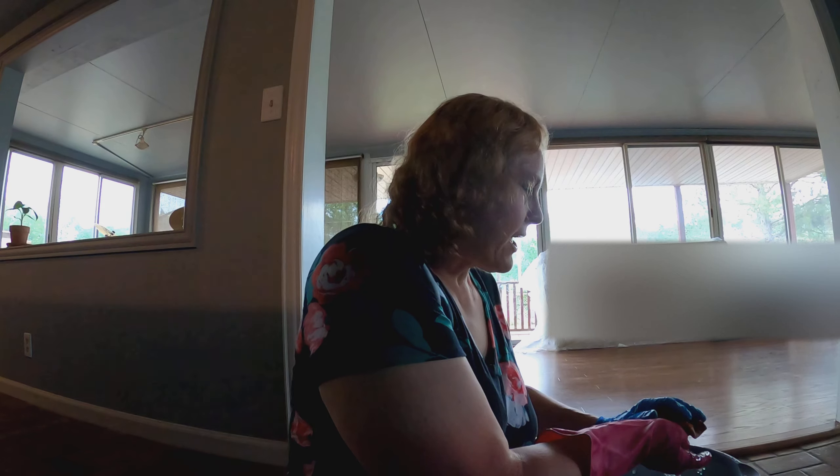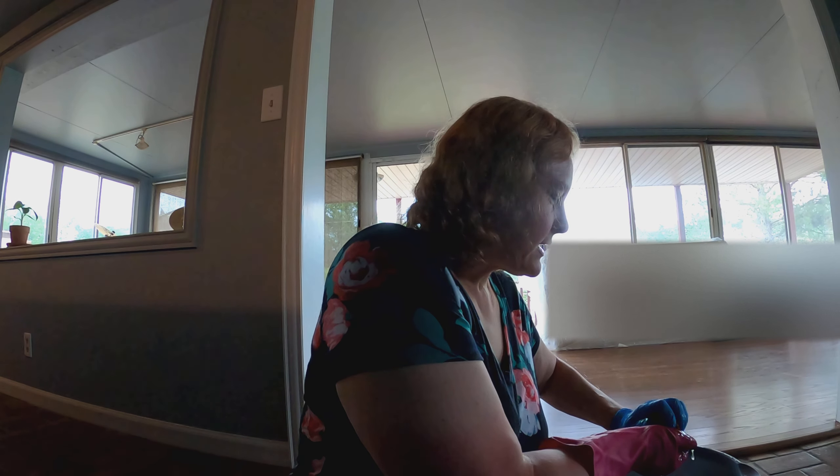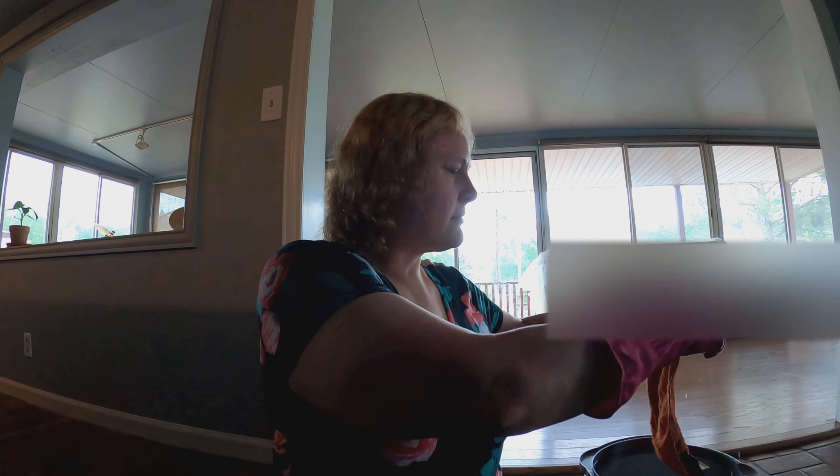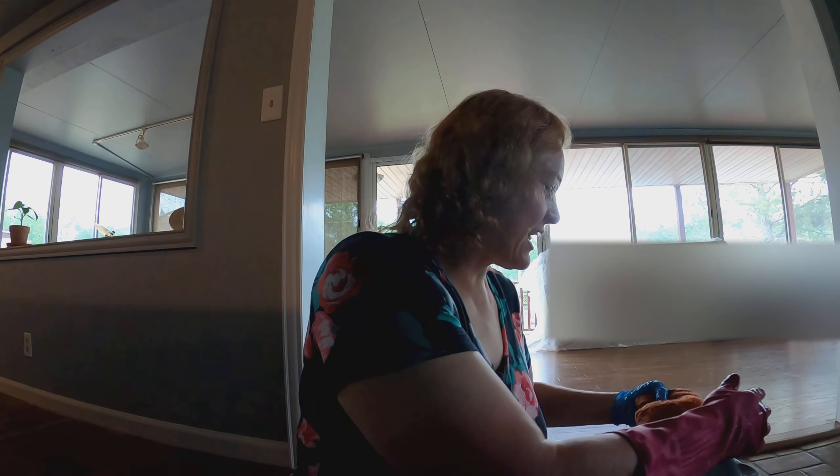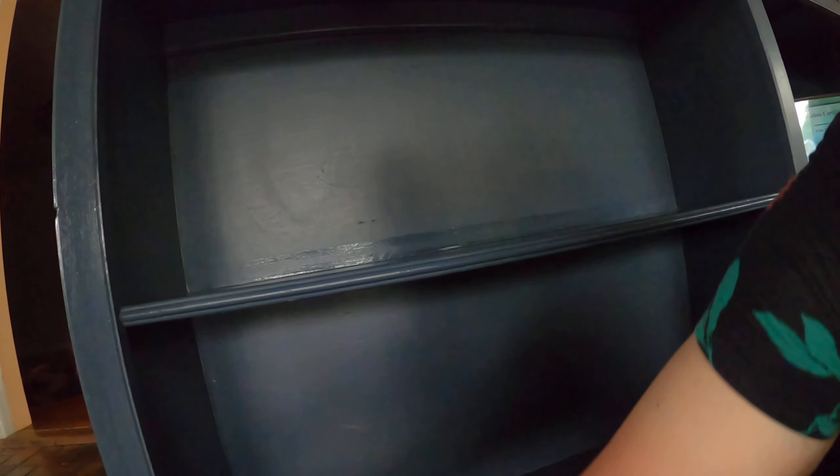I'm ringing this rag out — the water's looking black from all the dust. You can watch me wipe this shelf down; it's my last shelf that I'm gonna wipe down that has dust on it in this set of shelves. You can see dust collecting on the side there — and this is dust mixed with dog hair on the bottom here.